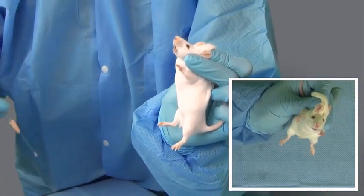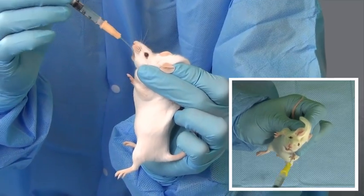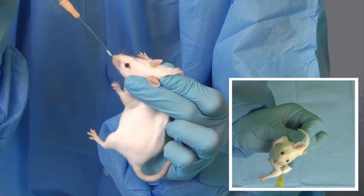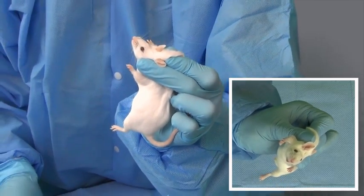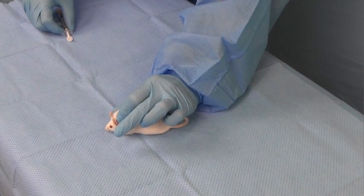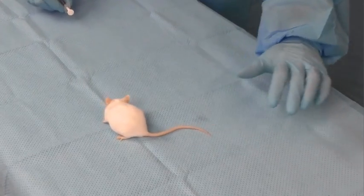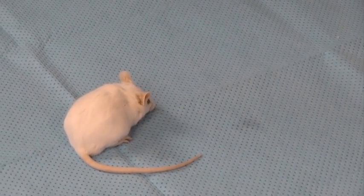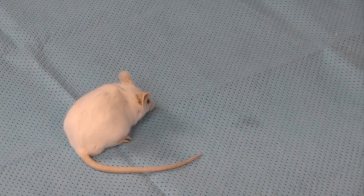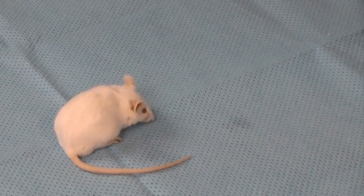Compound administration should be controlled but swift, as taking too much time could result in animal distress, but instilling compounds too quickly can result in reflux. The entire volume of compound should be administered before the feeding tube is withdrawn. The mouse should be observed after the procedure to make sure that the respiratory rate and effort are within normal limits. Once the mouse is determined to have been gavaged successfully, it should be returned to its cage.